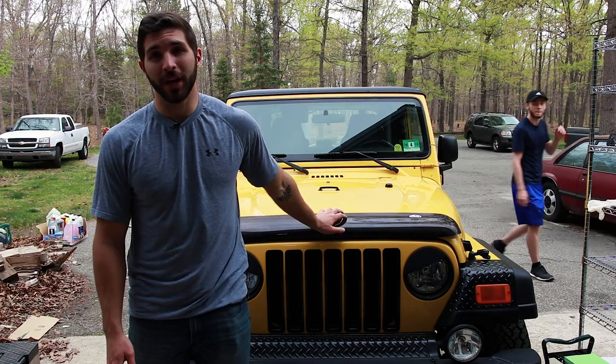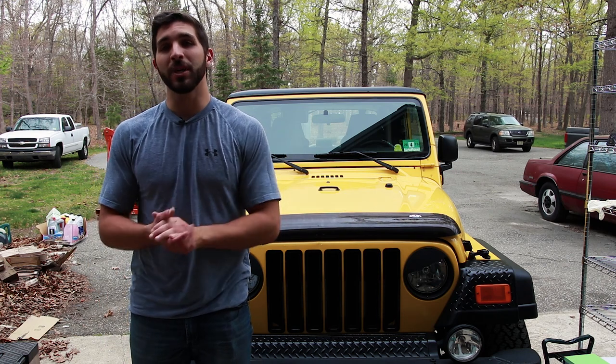What is up YouTube? Today we are going to be replacing the fender on this 2004 Jeep TJ Wrangler. The problem with these fenders is they're notorious for rusting out.